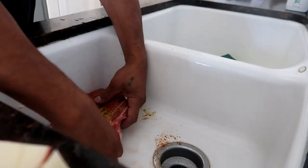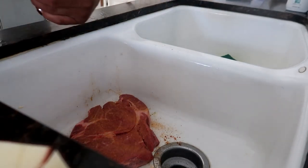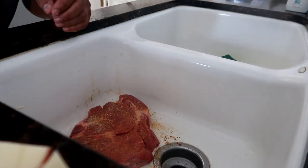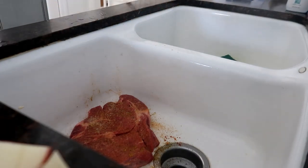Then you want to flip it over and do the other side the same way: Lawry's again, garlic salt lightly, garlic powder — I love garlic, more garlic — then lemon pepper. Now I'm gonna grab the onions, bell pepper, and jalapeño and throw them into the pan to sauté.